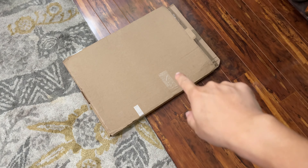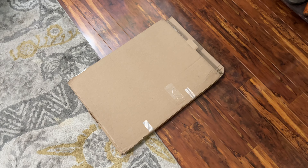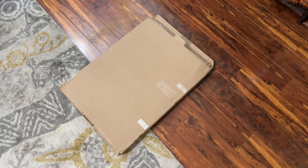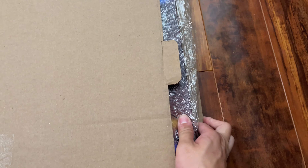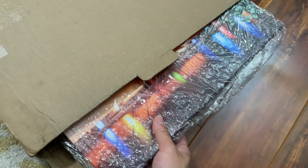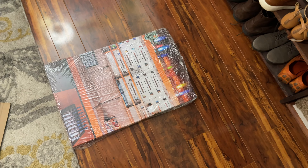This is the Costco canvas in the size of 16 by 24 — we just got it yesterday. I printed out a picture I took when we visited Lakeland, Florida, and it's absolutely beautiful.